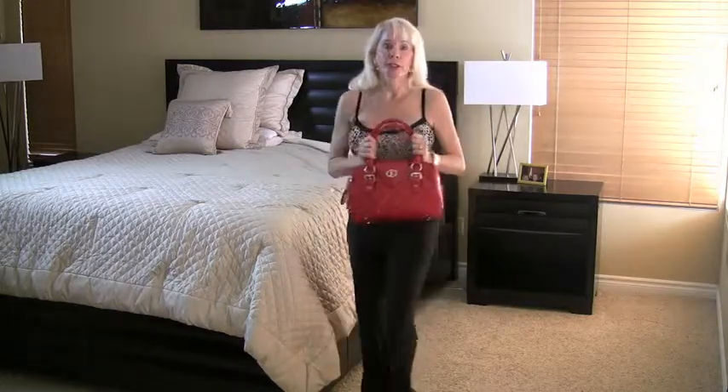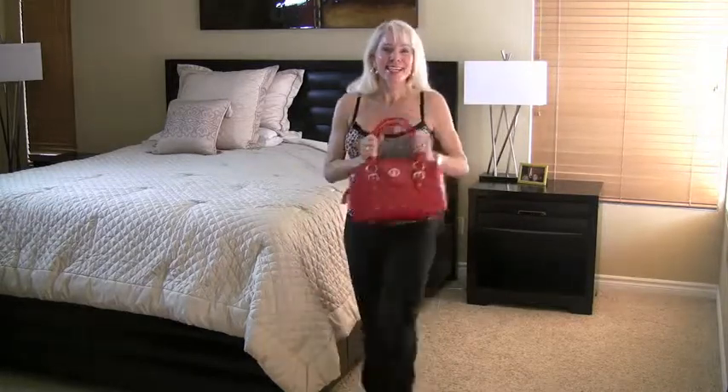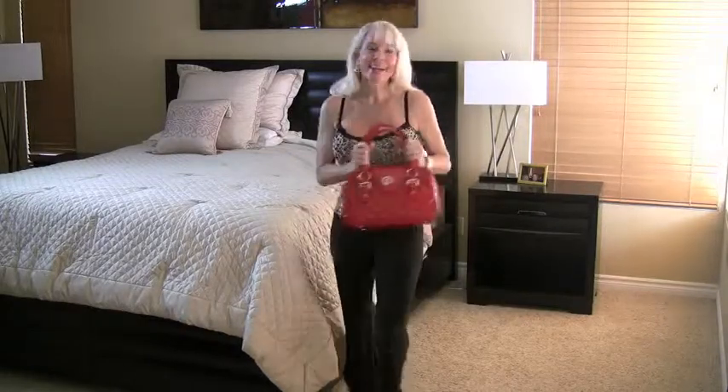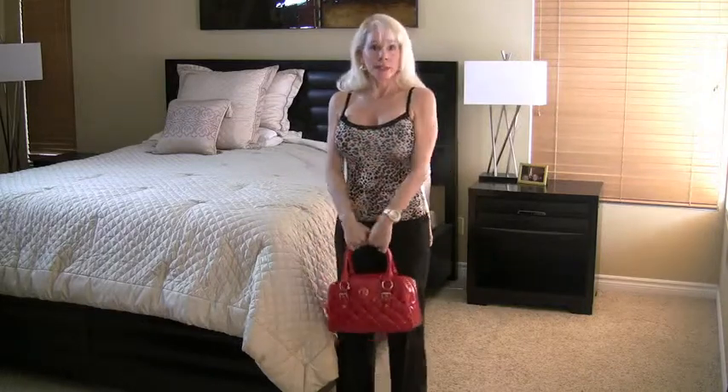We're going to warm up by marching and breathing deeply for eight counts. Here we go — eight, seven, six, five — smile, it's a brand new day! Last one and release.